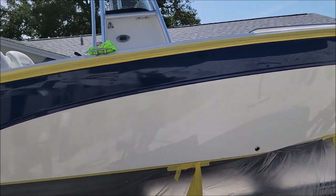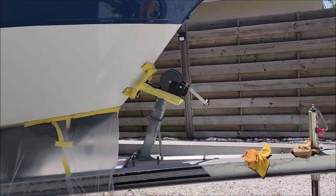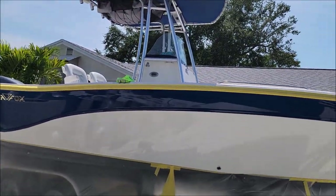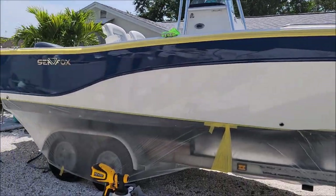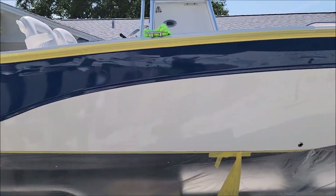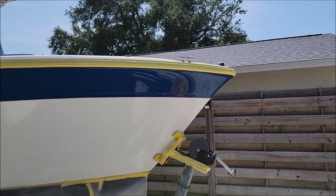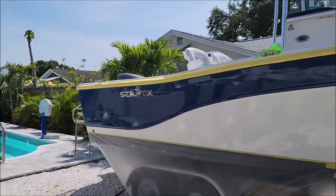We are going to have to come back for day two — it's about 3:30 and we're going to work a couple more hours. There's rain coming through this afternoon, so we're going to get the other side and the transom sprayed and probably pack it up for the day. We'll come back tomorrow and the hull should be cured enough for me to sand out and polish the spots that don't look ideal.